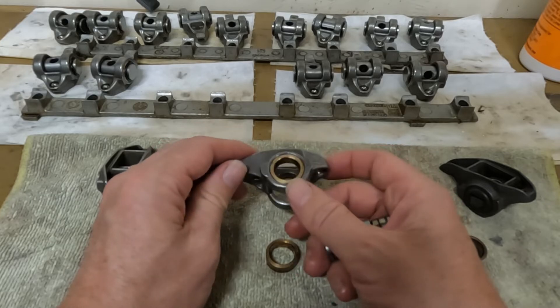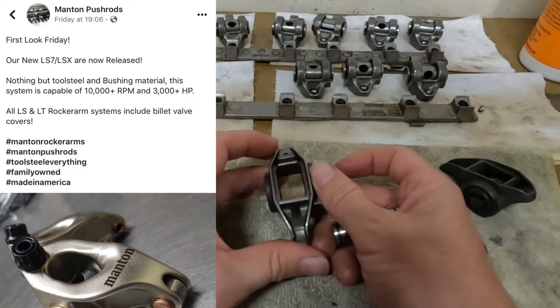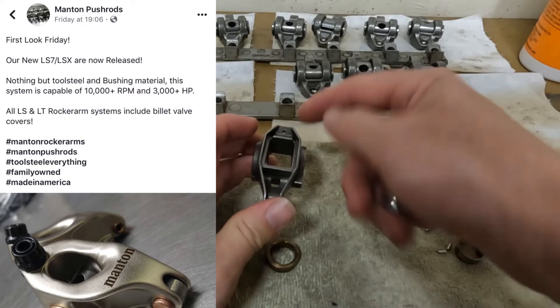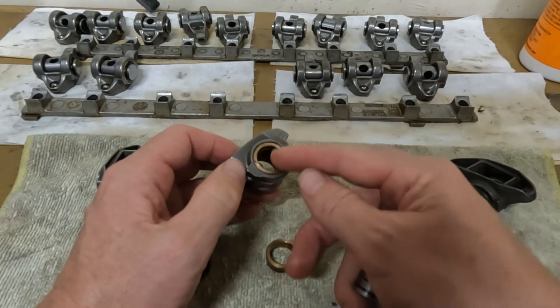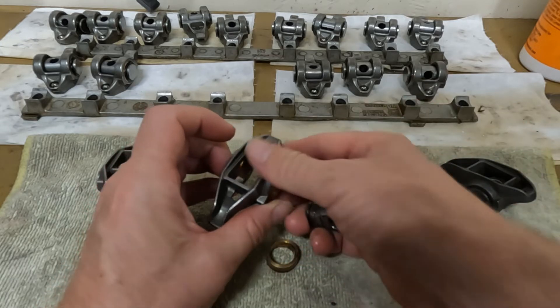I was talking with Manton Performance — Trevor — and they make a rocker arm that provides oil pressure to there. It redirects the oil from the push rod and the lifter and puts it into the bushing itself. But they're like thousands of dollars for a set of those.